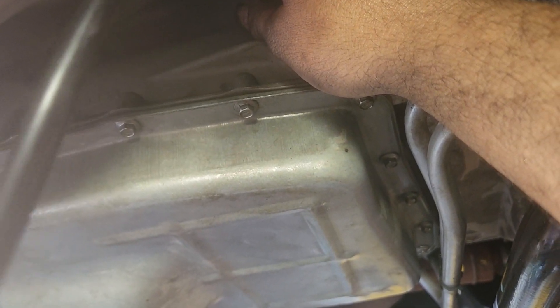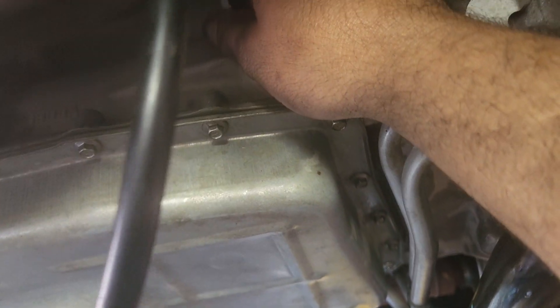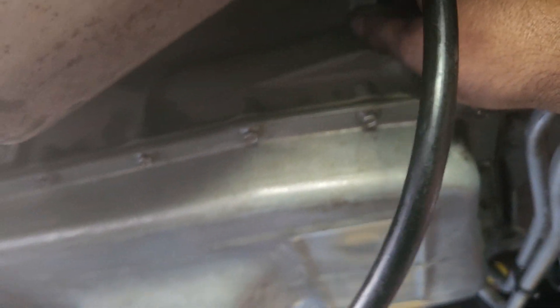So we're gonna fill six quarts of Mercon LV into this transmission. Once we do that we put the plug back on, snug it, run it, warm it up, and put it in gears. You have to put it in each gear about five seconds to circulate the fluid through the gears. As simple as that.